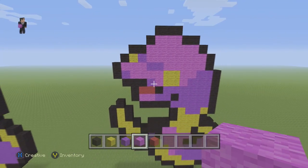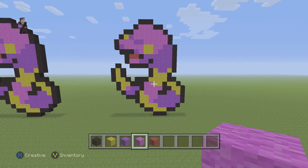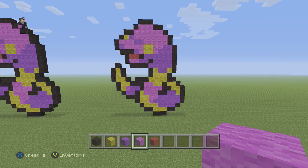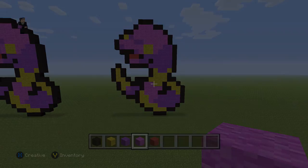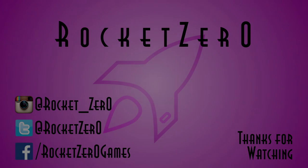And there we go — that took absolutely no time at all. Hopefully you guys enjoyed this pixel art tutorial. If you did, please make sure to hit that like button. Subscribe if you haven't so you can stay up to date with all our newest videos. And as always, thank you so much for watching. Tell your friends about us and we'll see you next time.